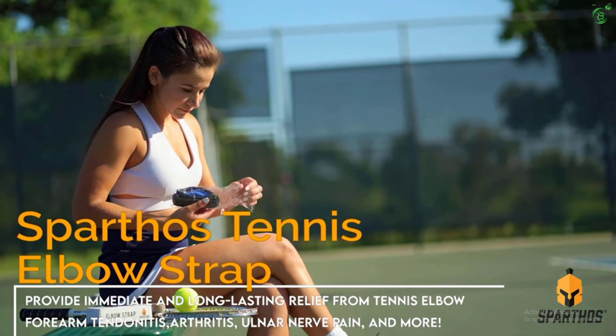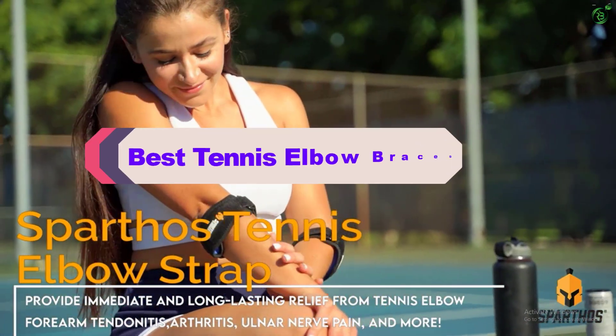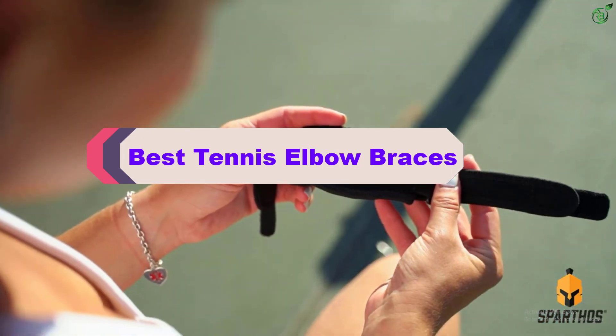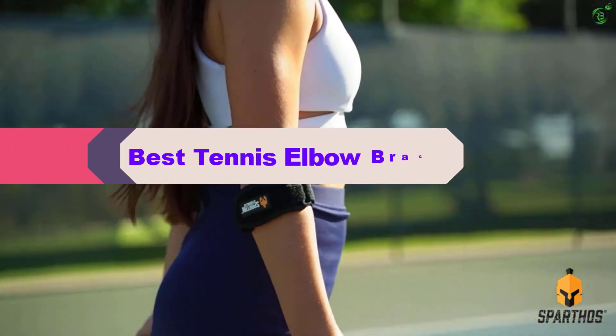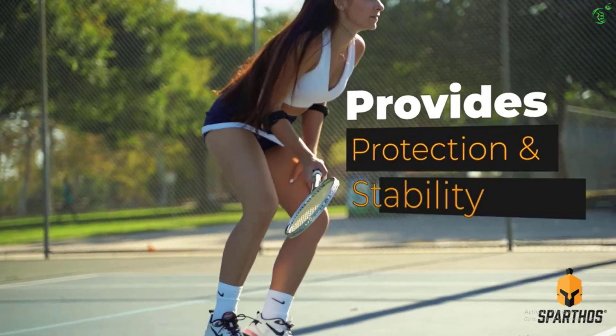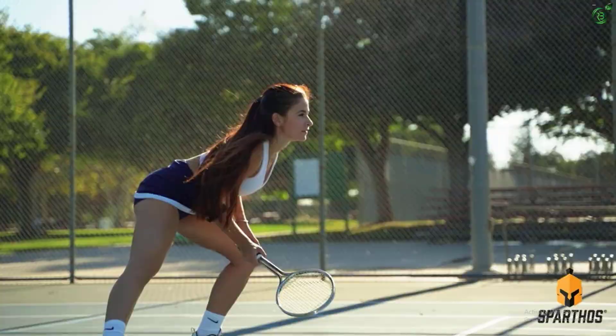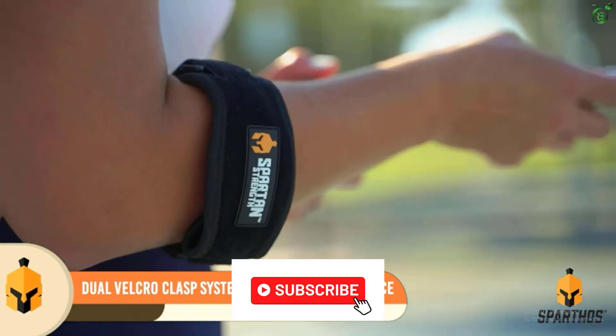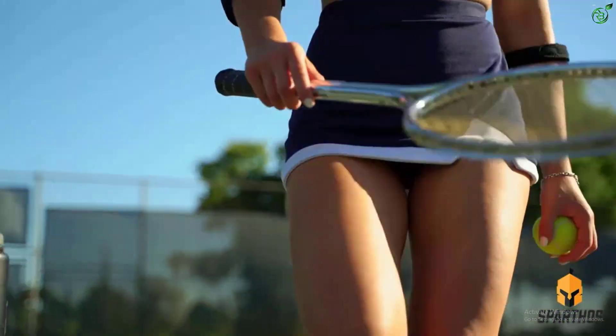Hey guys, in this video we're breaking down the top 5 best tennis elbow braces on the market right now. I made this list based on my personal opinion and hours of research, and have listed them based on popularity, quality, price, durability, user opinions, and more. If you want to see more information and the updated price, you can check out the description below, and also make sure to subscribe for more reviews. Okay, so let's get started with the video.